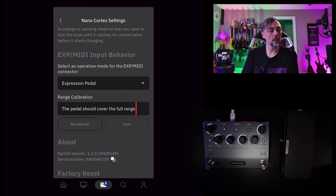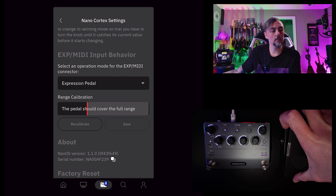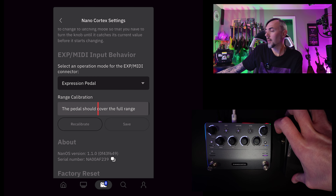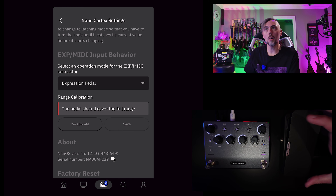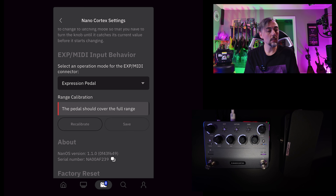Now it says the pedal should cover the full range. If I start rolling back and forth heel to toe, it does because it's now calibrated. If you hit save and then roll back and forth in this window and you're not seeing it go all the way to the left or right of that bar, you know you need to recalibrate again, or there's potentially a problem with your expression pedal.